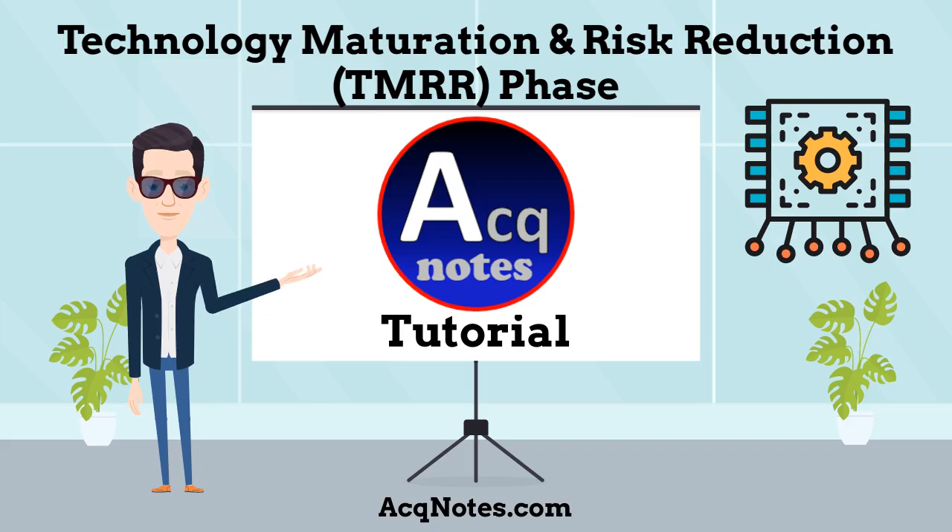Welcome to ActNotes Tutorials. My name is Dan, and I am going to give you a quick tutorial on the Technology Maturation and Risk Reduction phase of the defense acquisition process, or what I like to call the TMRR phase.